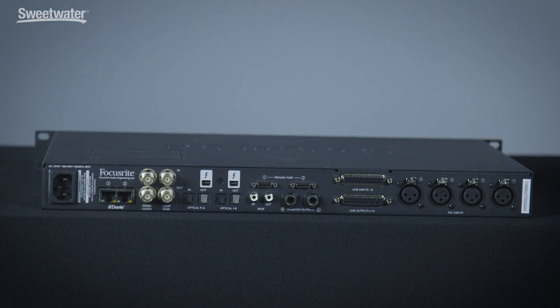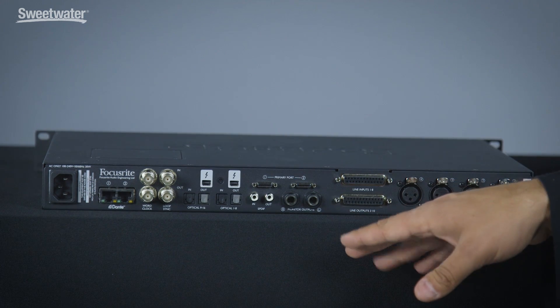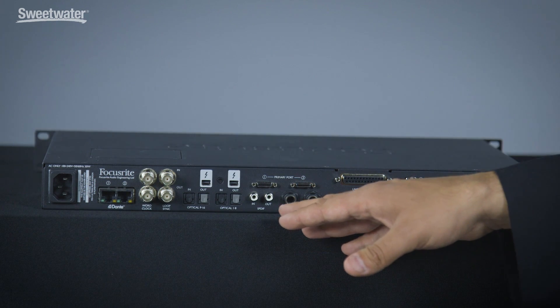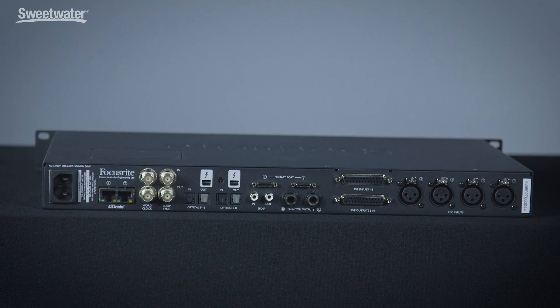On the back of the Red 4 Pre, you can see we have four microphone inputs, eight line inputs, and eight line outputs on D-sub connectors. We have control room monitor outputs on quarter-inch balanced connectors. We have a complement of digital audio I/O, with 16 channels of ADAT optical in and out, and two channels of SPDIF.